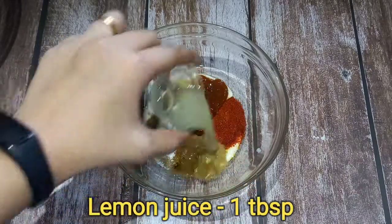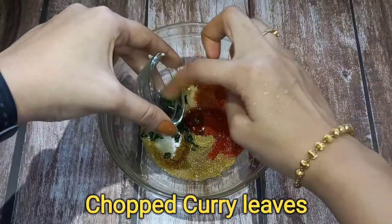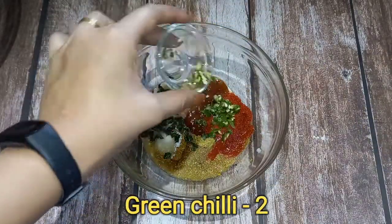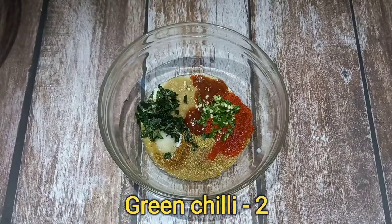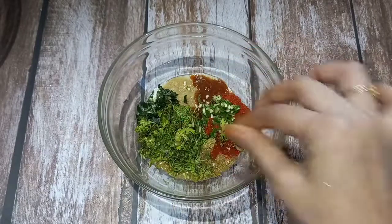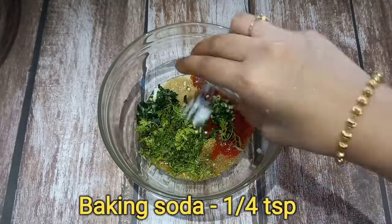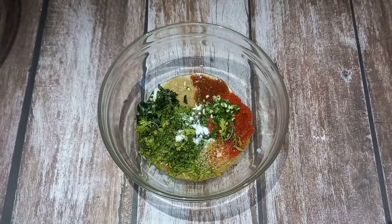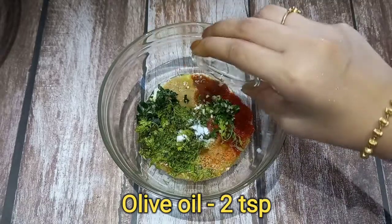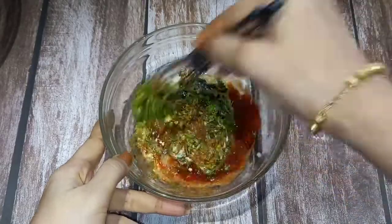Add 1 teaspoon of lemon juice and 1 teaspoon of salt to the marinade mixture.